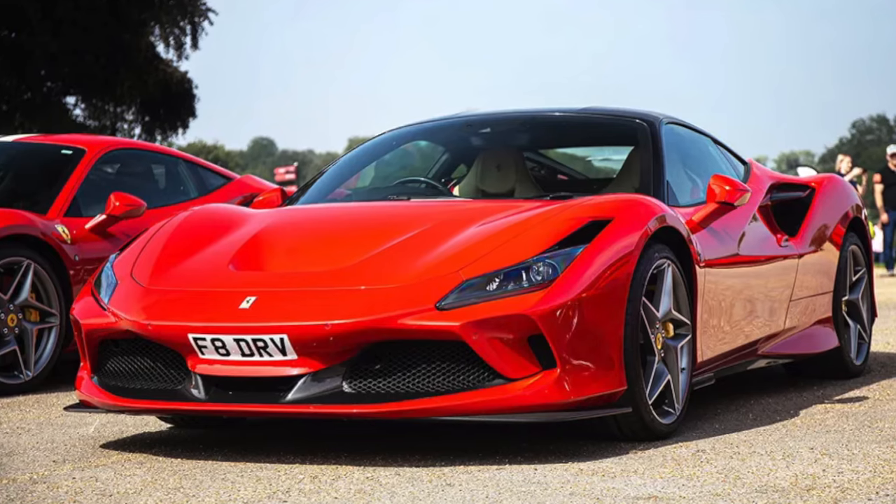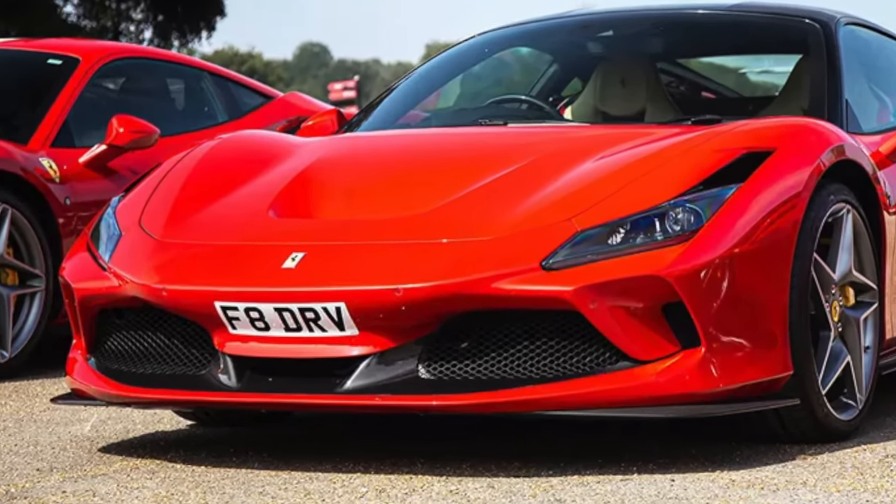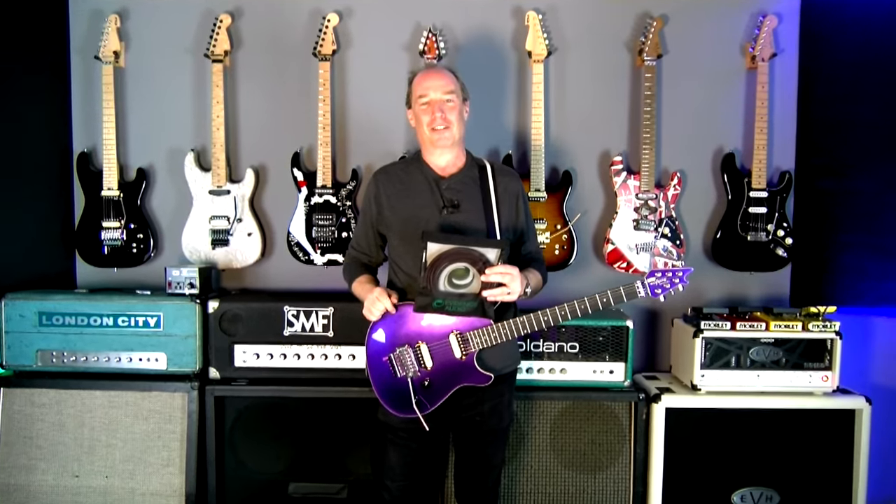It's an expensive cable, but like we always say, Ferraris are expensive too because they're good. Same thing. So every stop of your chain, make it good.